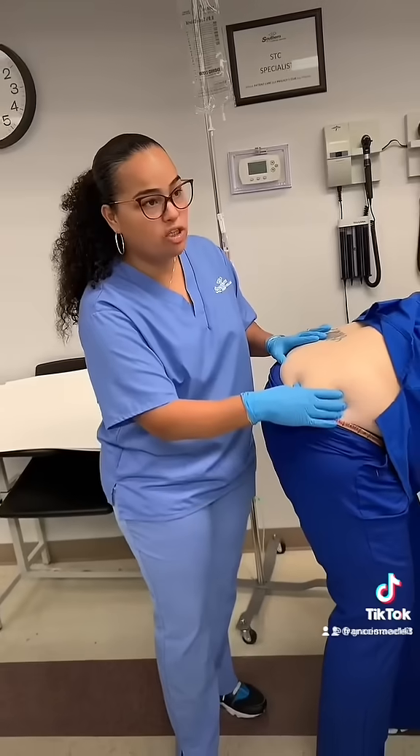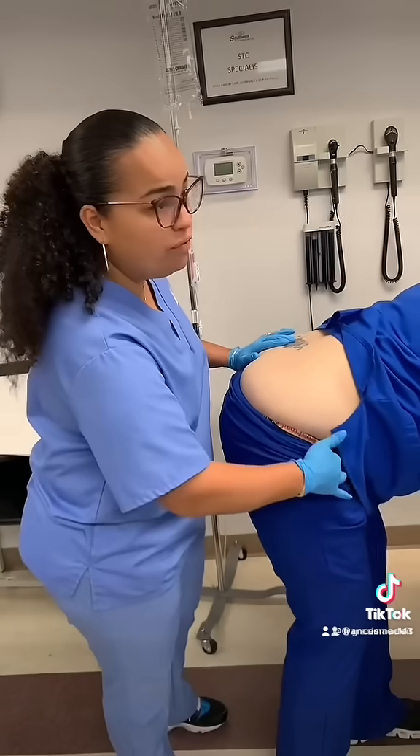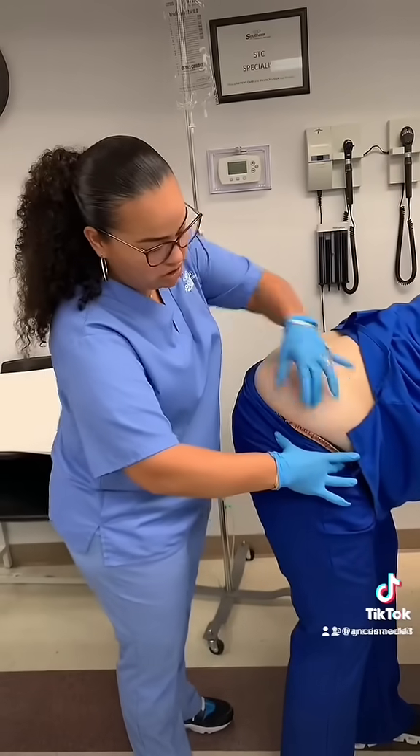The more relaxed they are, the better the muscle is. This is one way you can do it. The other way is to feel for their hip bone and go across. Once you go across, you know that this is your area where you can inject.